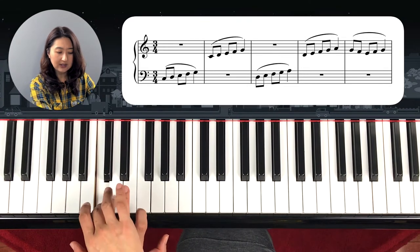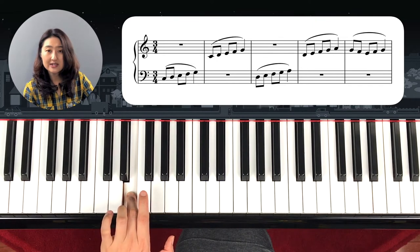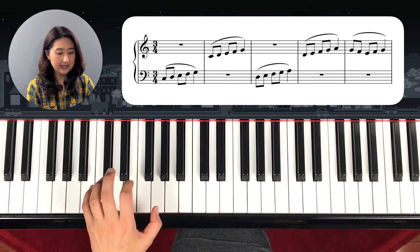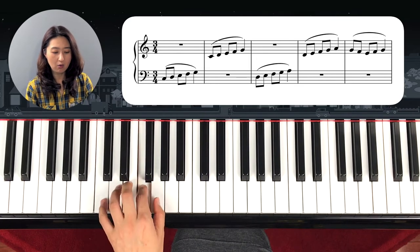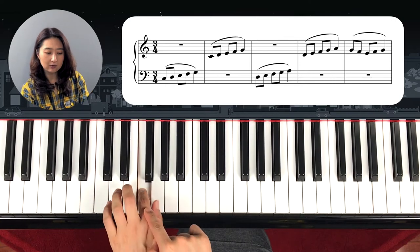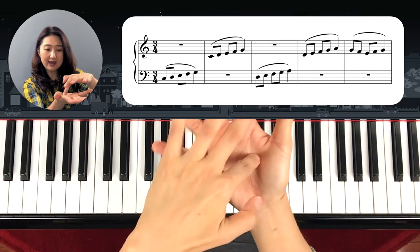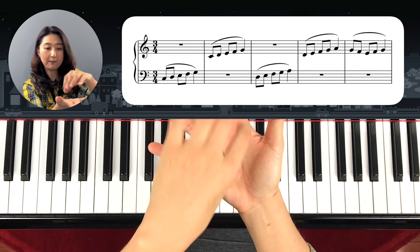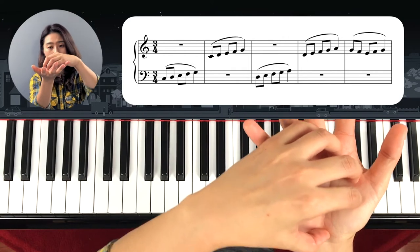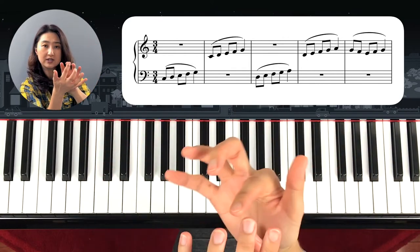You have to hold it until the next key plays. Start from C coming all the way to G, but you have to remember: hold it down. If you leave too fast then it will sound like hopping. To play smoothly you have to make sure that your hands are very curved and playing with fingertips.